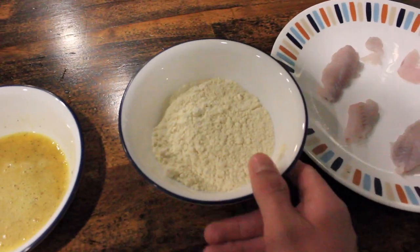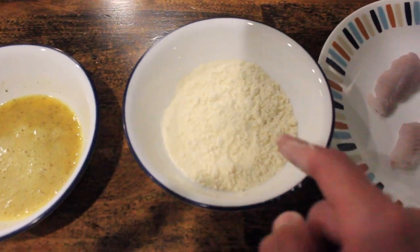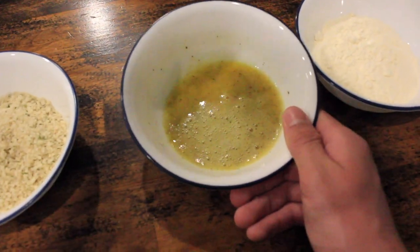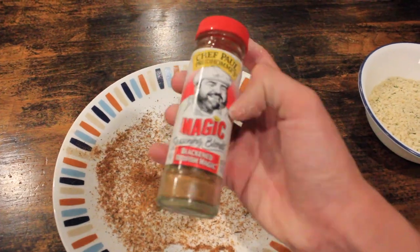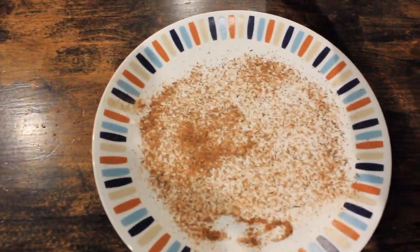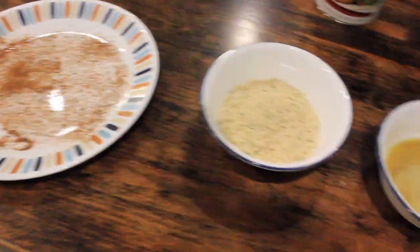Here I have the secret ingredient — pancake mix. It does the same thing as flour: it sticks and takes off the oil, but it tastes better and actually has flavor. Flour just doesn't have flavor — that's the trick when you're frying fish. I also have an egg mixed with lime juice, pepper, and salt, seasoned panko for breading, and another secret ingredient: redfish magic seasoning. It tastes good on pretty much any fish.